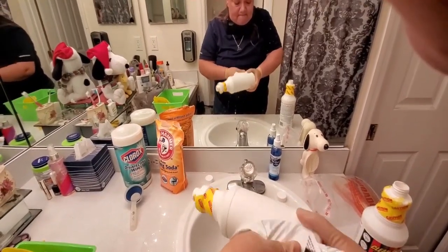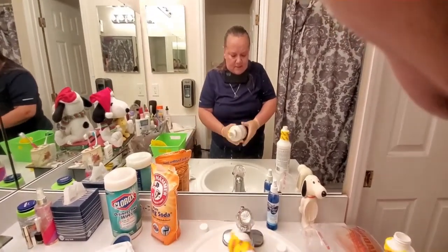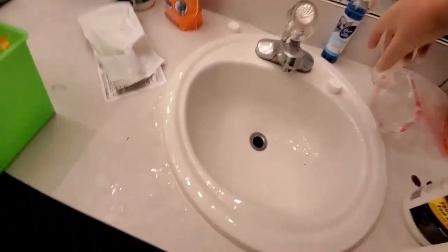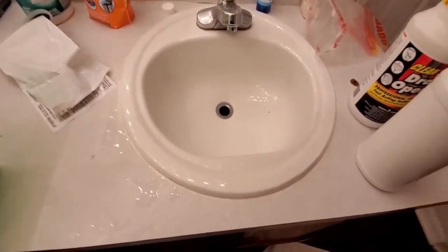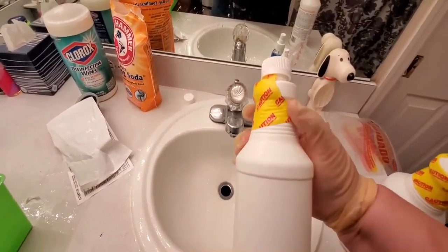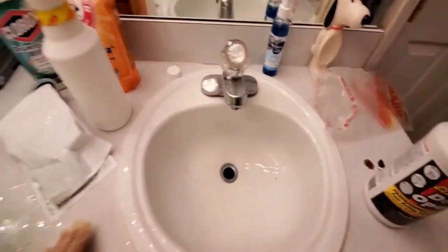Now I'm peeling off the label so the bottle will be empty and I can reuse it for another purpose — for example, a water and bleach solution for cleaning the corners of your shower.